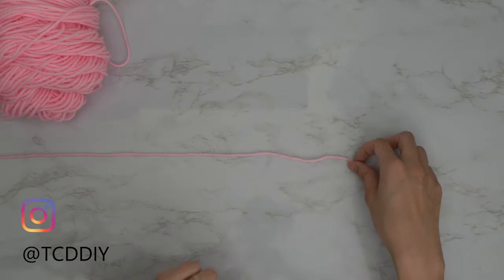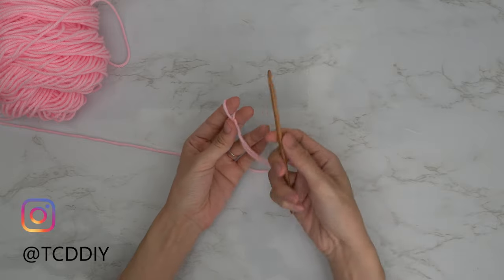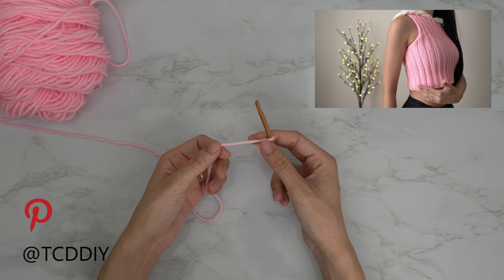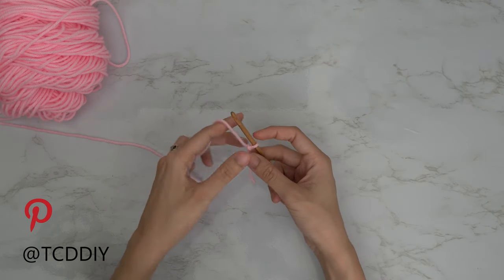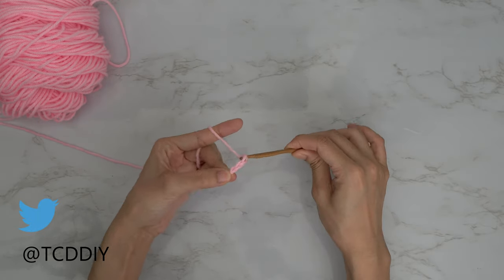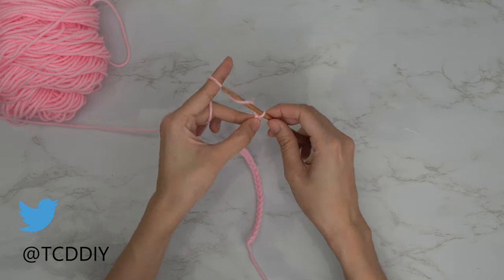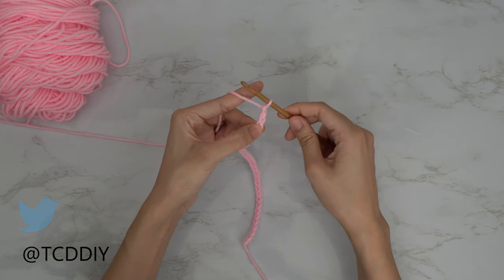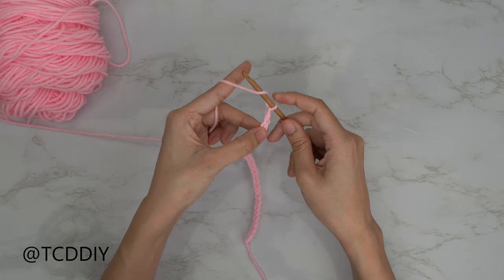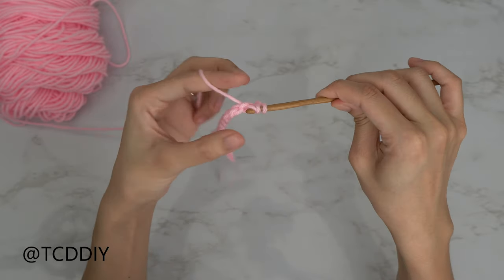Getting this top started, we're first going to grab our category 4 yarn and make a slipknot. Next, grab our 5mm hook and start off by making a chain that goes from our underarm down to where we want the bottom of this top to be. I'm going to start off by making a chain of 30, which comes out to 7.5 inches or 19 cm. Now that I have my chain, I'm going to block off my last chain and do a chain up of 2 — that counts as a half double crochet. Prepare for a half double crochet and insert your hook into that blocked-off chain, or the third chain from your hook, with a half double crochet.